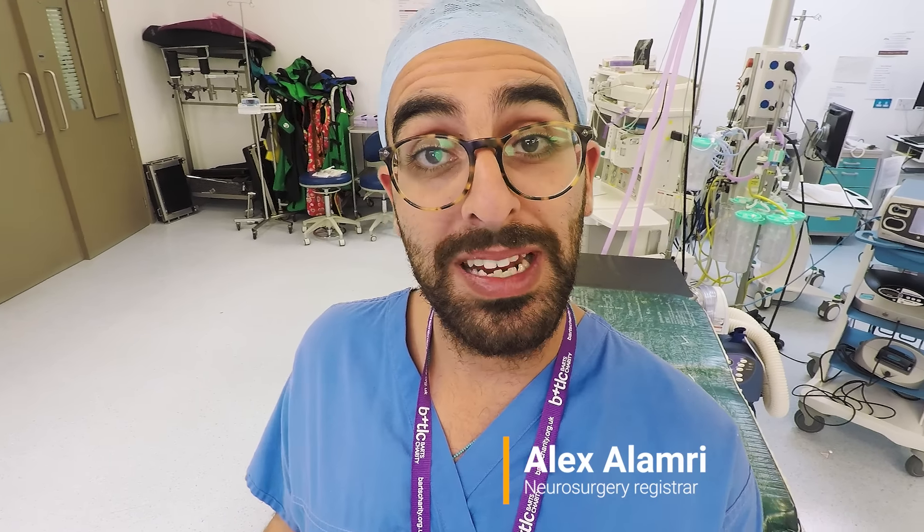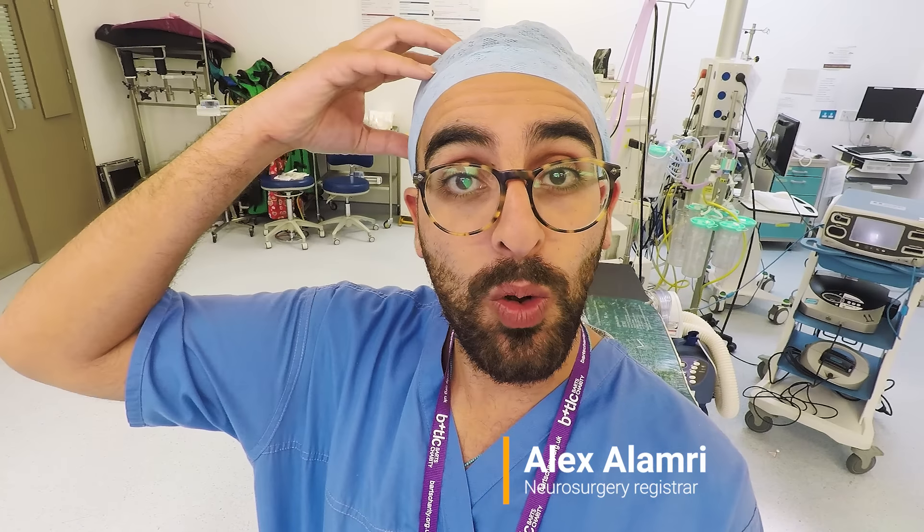Today I'm going to take you through how we do a craniotomy — that's making a hole or a flap in the skull and taking that bit of skull off so we can access the brain underneath.